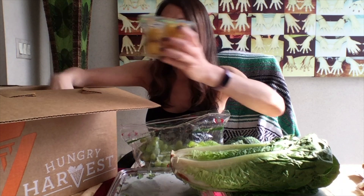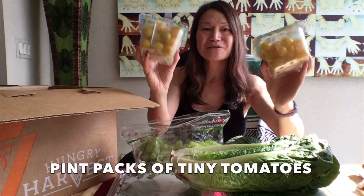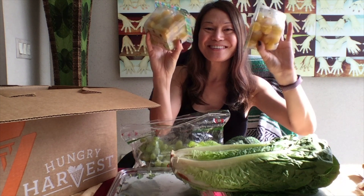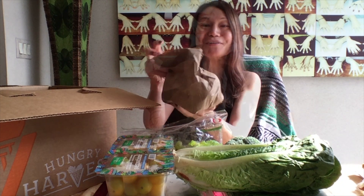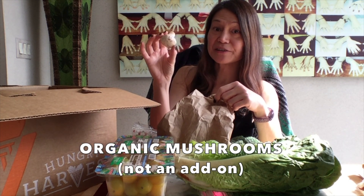And then we have two little packs of tomatoes — little orange or yellow tomatoes. Something's in a paper bag — a mystery. Mushrooms! I think this was an add-on item as well.